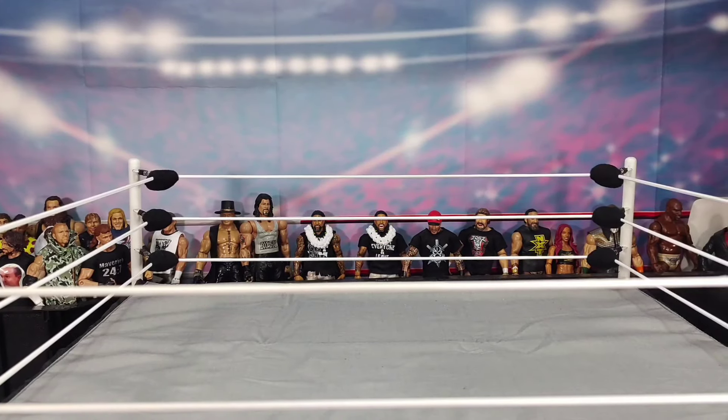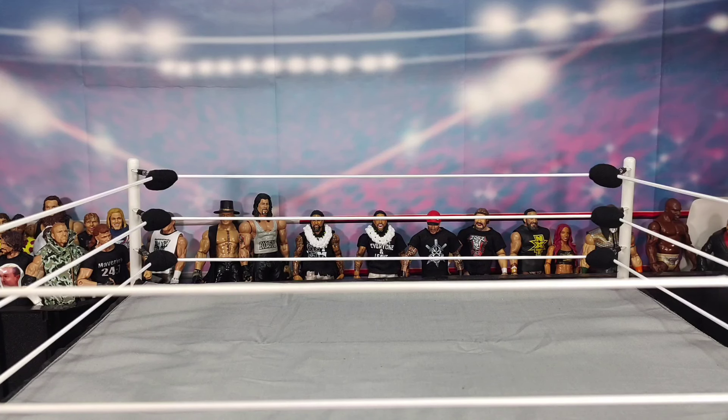What's up everybody, welcome back to JTW Wrestling. In today's video I am going to be giving you my 2023 wrestling room tour — showing you my action figure shelves, where I store all my boxes, what's under the arena, a bigger point of view of the top of this arena, and where I store stuff.